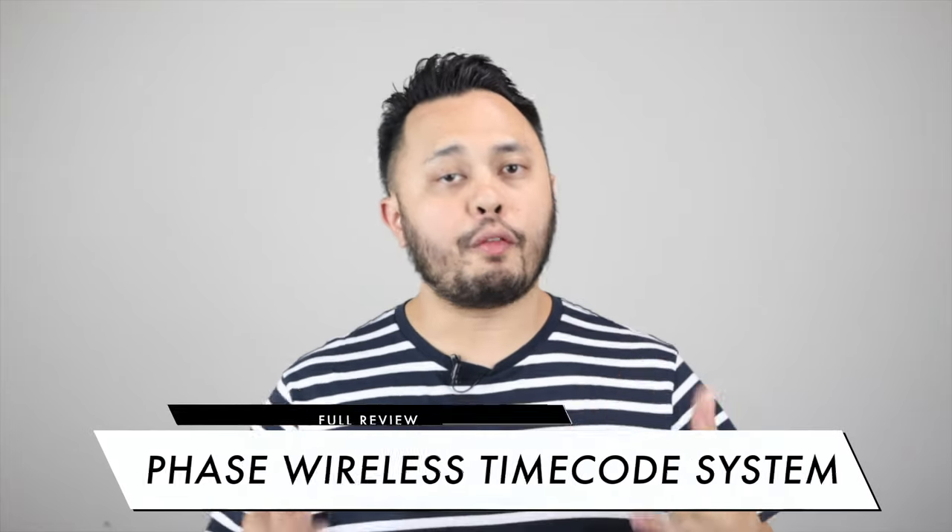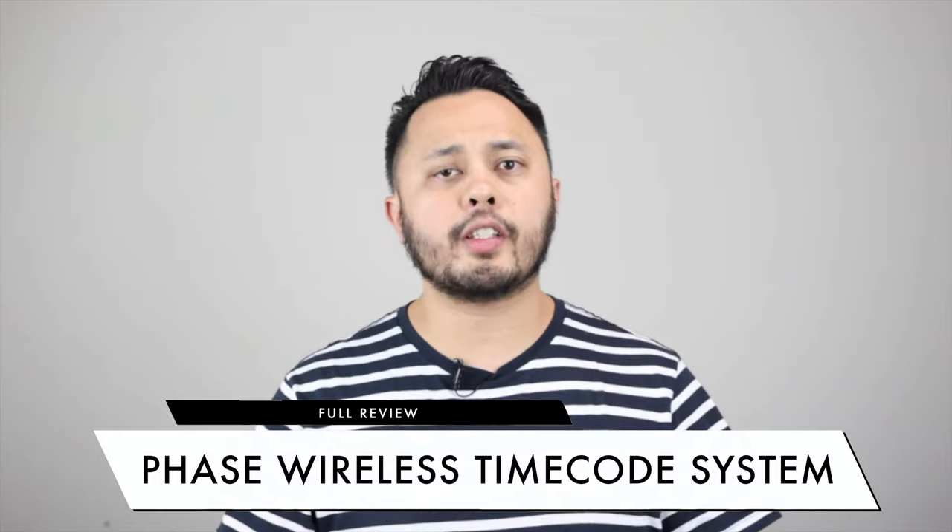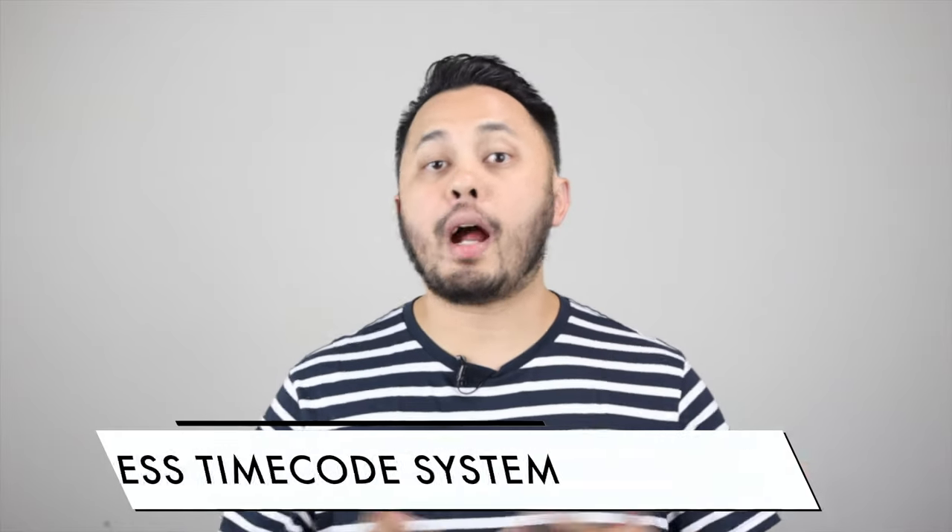If you're interested in more review videos like this one or tips and tricks videos, make sure you subscribe to this channel. But now, let's get into my review of MWM's FaZe.